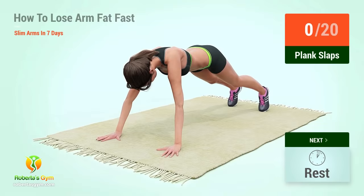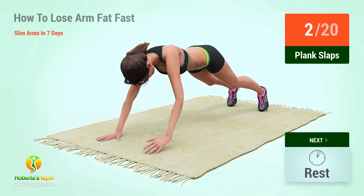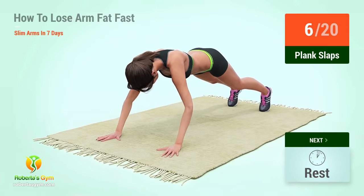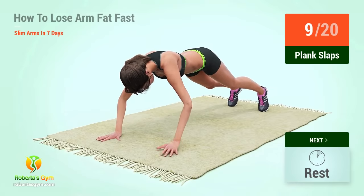Up next, plank slaps. In 5, 4, 3, 2, 1, go! 1, 2, 3, 4, 5, 6, 7, 8, 9, 10.